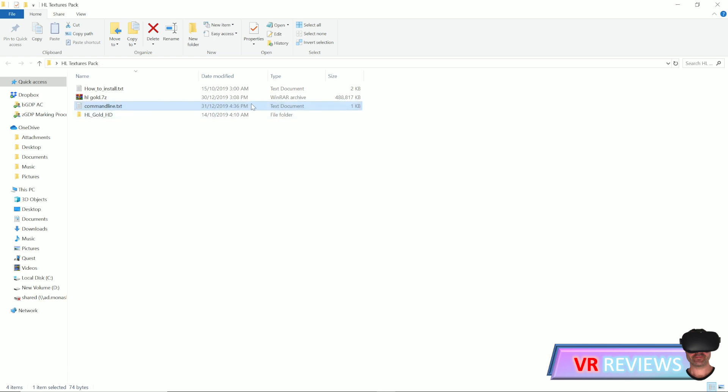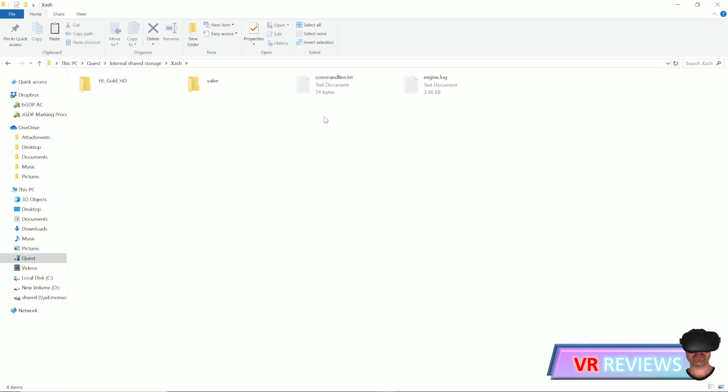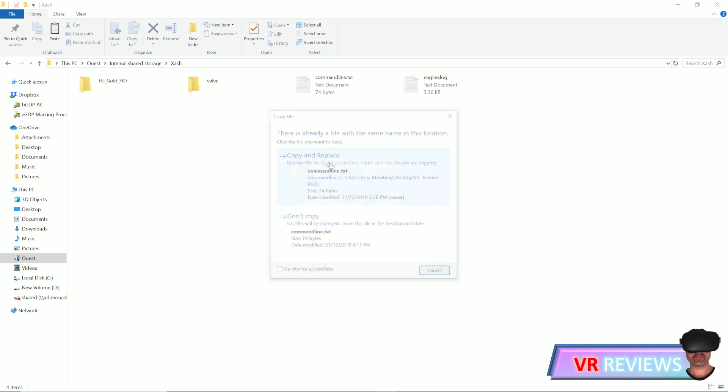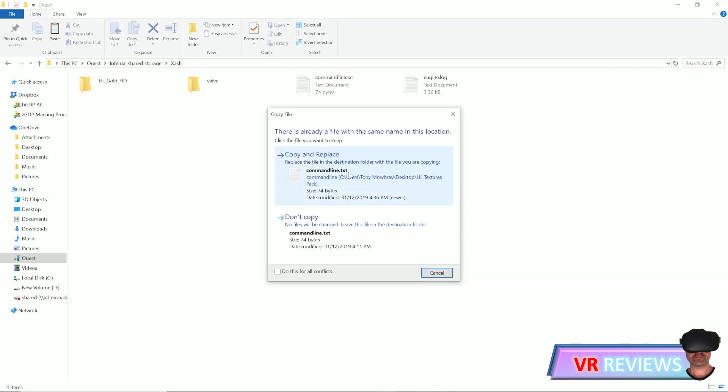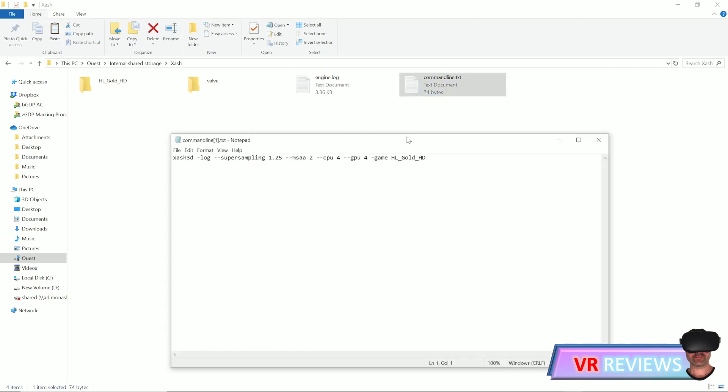Copy and paste that text into the command line file and save it. Then copy the entire command line file, go back into your Quest, go into the Xash folder, and you'll see a command line file already in there. Paste the new version — it will ask if you want to overwrite the existing one, so click yes. The command line file in the Xash folder should now look as shown.